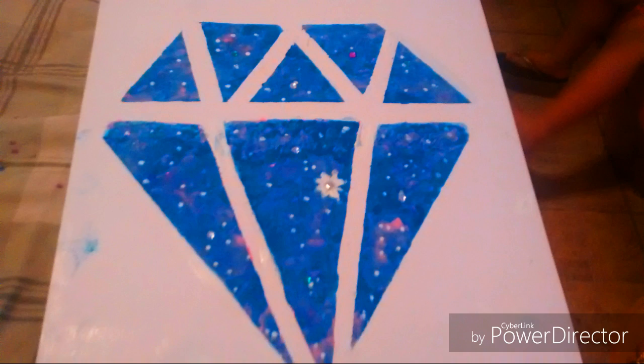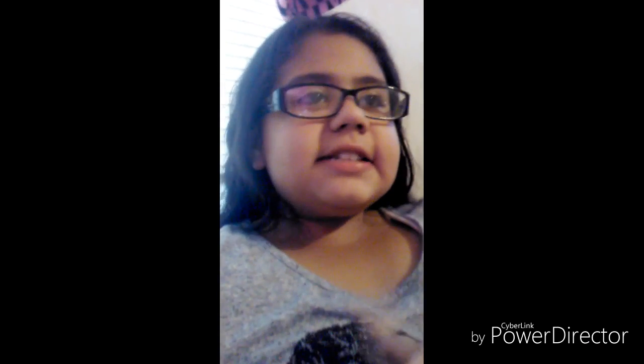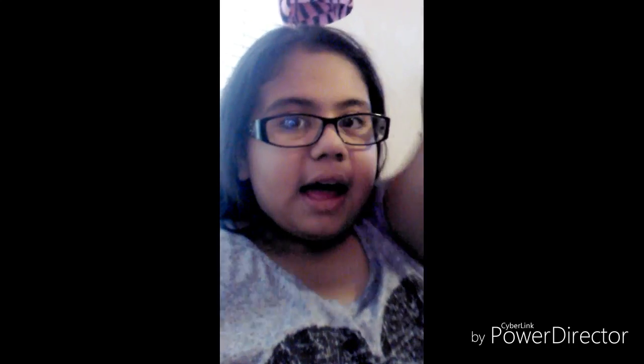And well, there you have it — that's your galaxy diamond painting! I hope you guys like this video. Please like and subscribe for more videos like these ones. Yeah, see you next time, bye!